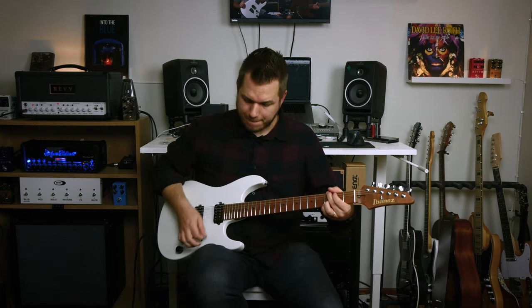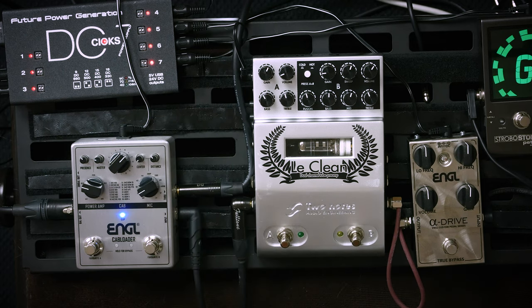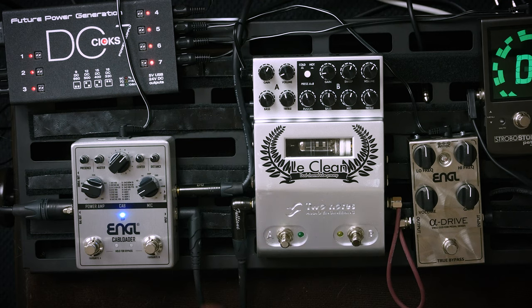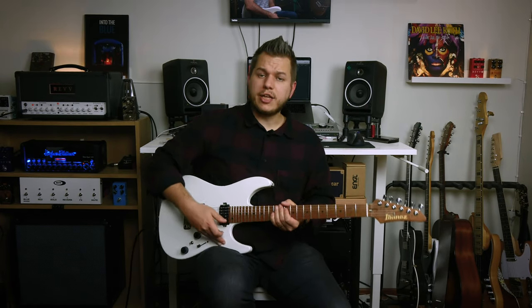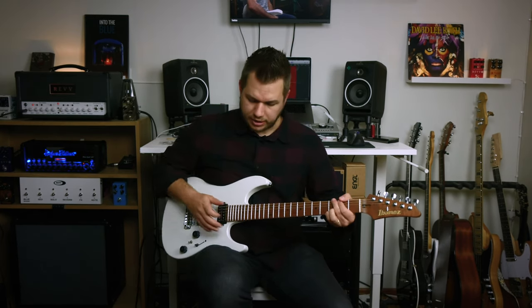Let's go back to the previous one and check out the microphone controls. So dead center is one setting — really a good way to tame off that high end. And distance controls as well. They're not like super drastic controls but they help you fine-tune the sound to exactly your liking.